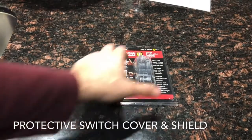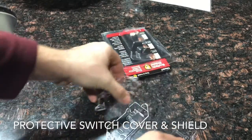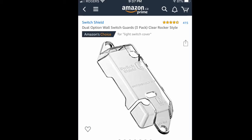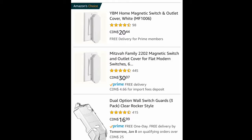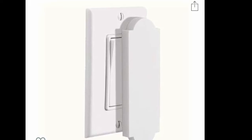I bought these switch cover shields. There are prettier ones out there. You get three to a pack and I needed three. These switch covers are for anything that is not smart that is hooked up, like an outside light or some under-counter lighting that is smart, but you want to make sure that nobody turns it off because of the non-smart switch. They come from $20 bucks each to $30 bucks for six.